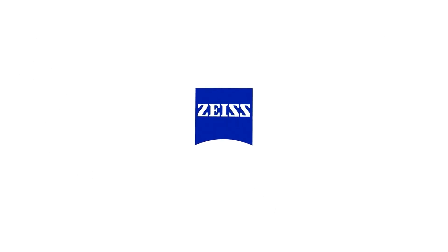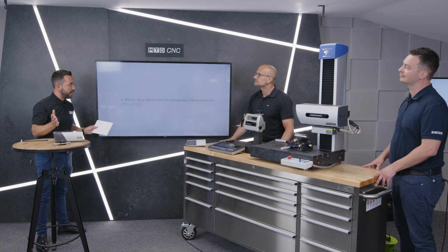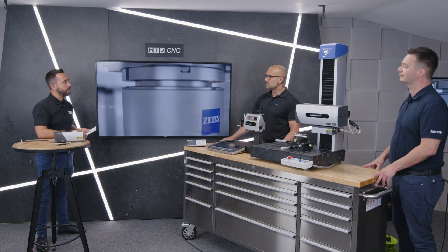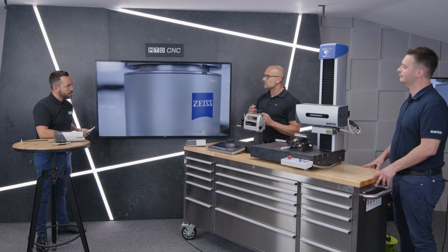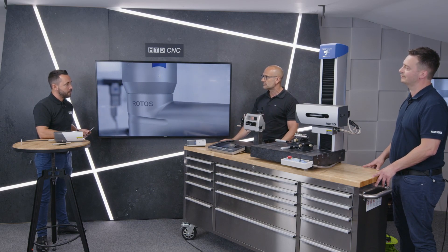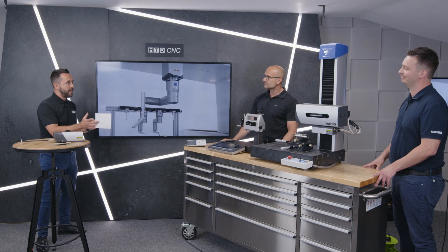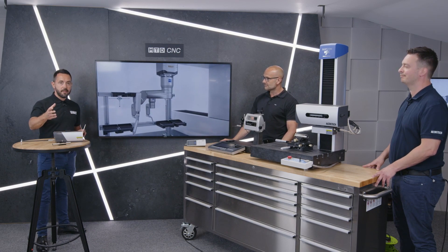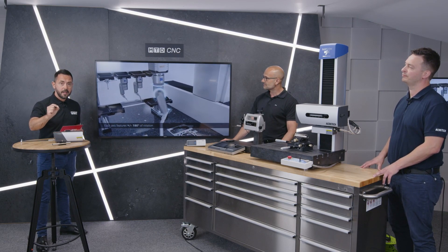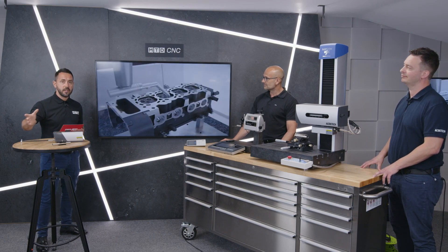Ultimately, at Zeiss you have a solution for all applications and these products are all application-specific. Definitely — depending on what the customer's requirements are, we will always work together with Zeiss and Acrotec to find the correct solution. It's been an absolute pleasure. Hopefully you've had an insight into some of the solutions available to measure the perfect surface finishes.